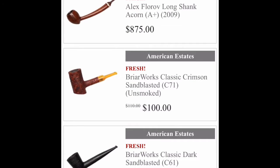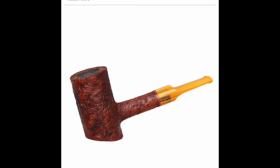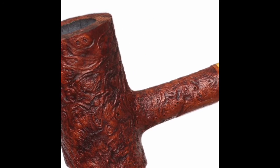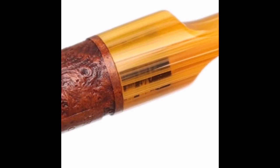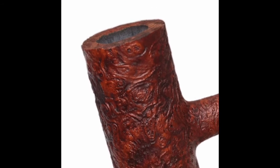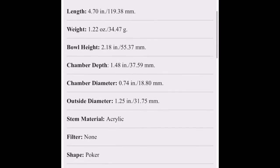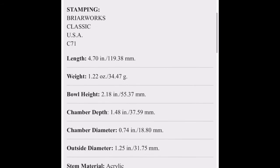Here's a couple of state pipes on smokingpipes.com. Look at this Briarworks one — it's pretty nice. Usually these go for about 140, 145 bucks. I really like that finish there and that yellow stem. Zoom in here — that's pretty nice, a nice little poker. Unsmoked, wow, 4.7 inches, good-sized chamber.